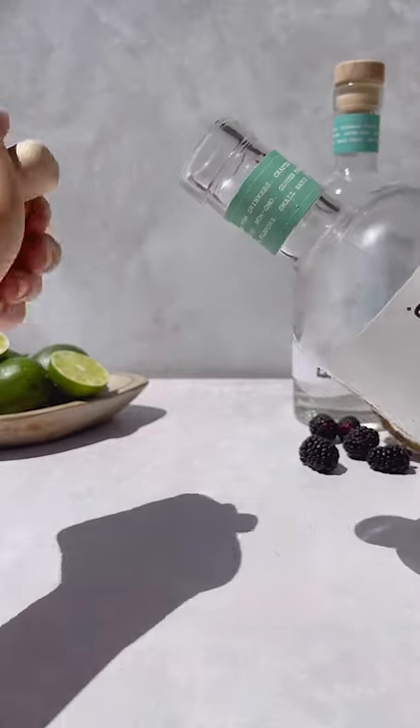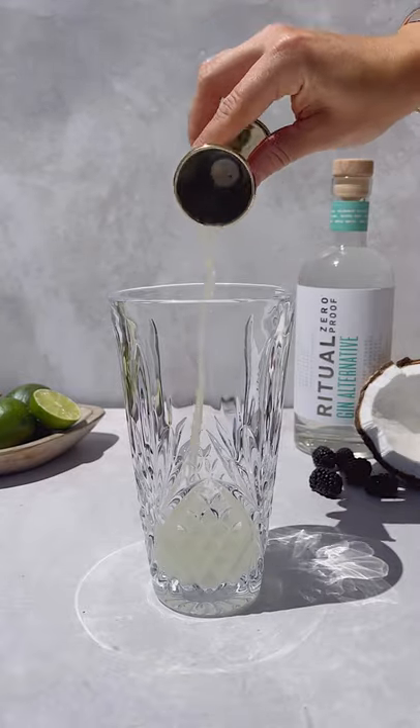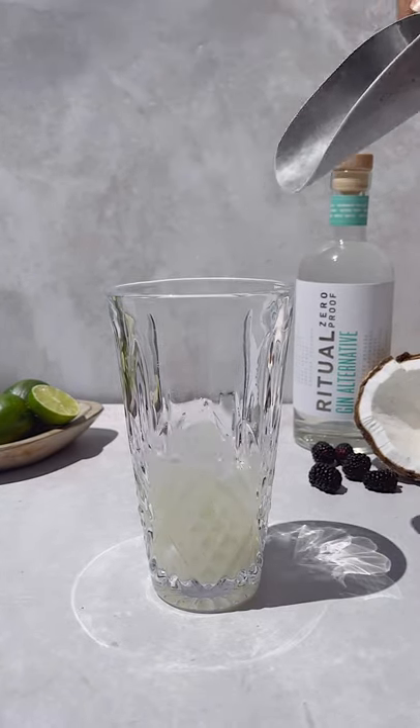Let's make a Ritual Blackberry Smash. First, add two ounces of Ritual Zero-proof gin, three quarters of an ounce fresh lime juice, a quarter teaspoon rose water, and one ounce cream of coconut.